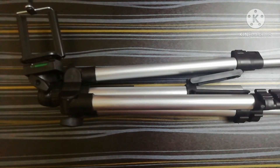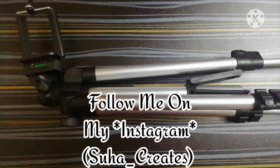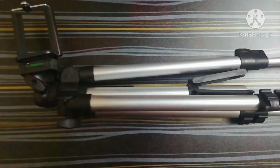I think that's it for this video. If you loved this video then make sure to give it a big thumbs up, don't forget to share this video and subscribe to my channel and turn on the bell icon. Don't forget to follow me on my Instagram — bye guys, hope you liked it!